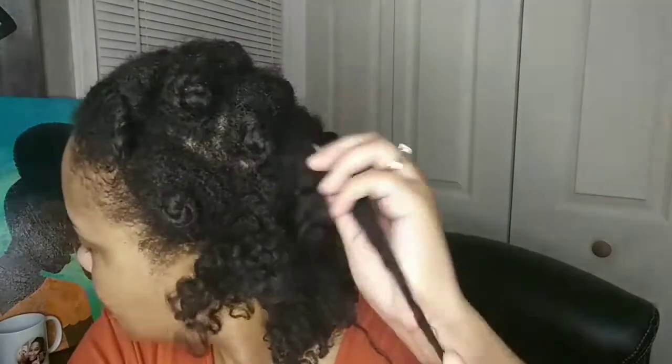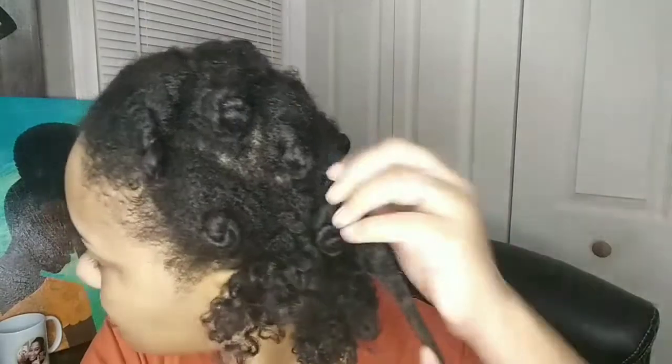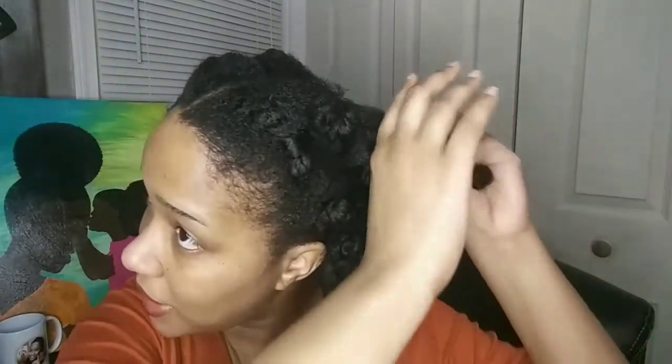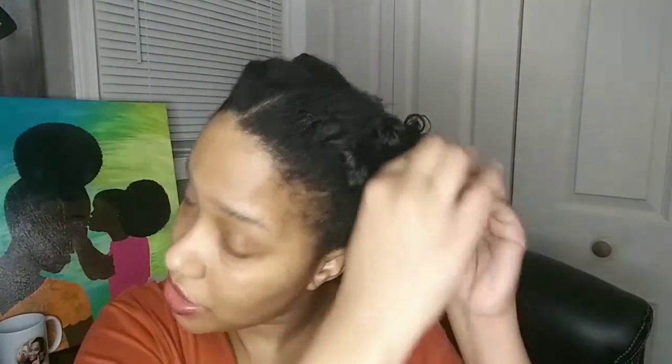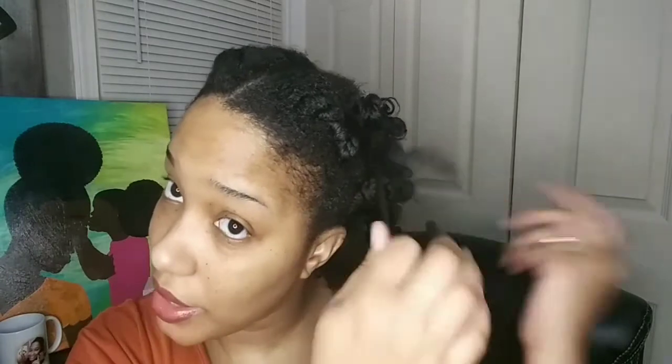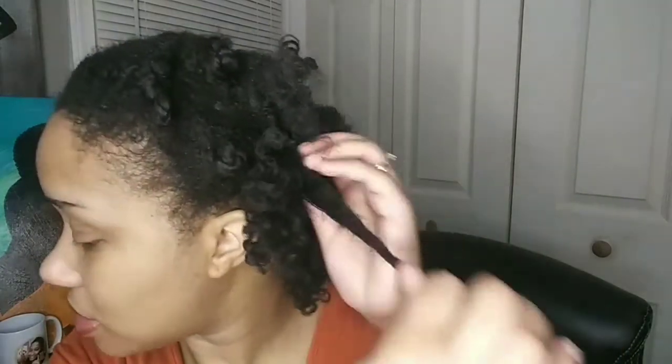I have about six Bantu knots on each side, for a total of roughly twelve. It was pretty simple to put these in — basically after wash day, I went ahead and put in just some Bantu knots without detangling, just to let it dry. And then once it dried, I tried something a little different: I went ahead and detangled my hair dry but with product. That's when I added the kid's product to my dry hair to get it detangled, and then once I got it detangled, I put it in some smaller Bantu knots. That is how we arrived to this point.